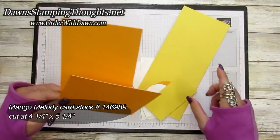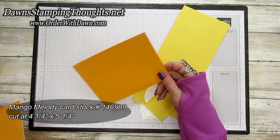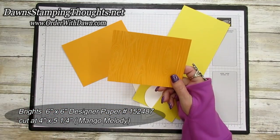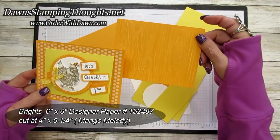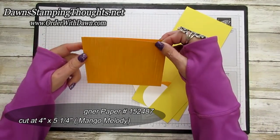This is the Mango Melody. This is a quarter sheet, cut at four and a quarter by five and a half. Then I'm using the Brights Designer Paper Collection in the Mango Melody color. You might notice the difference from the first version I made with the polka dots — this one is the wood grain design. This piece is cut at four by five and a quarter.